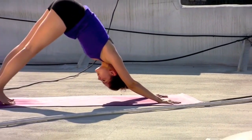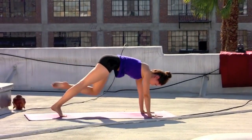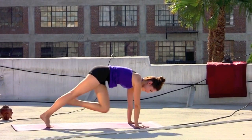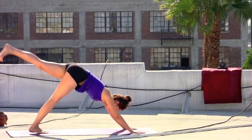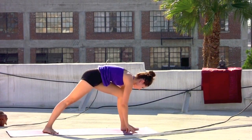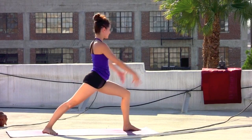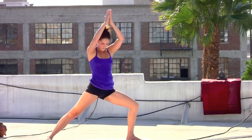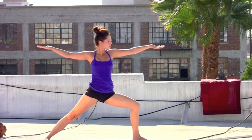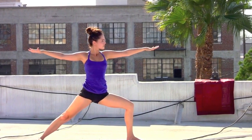Left leg rises as you inhale. Exhale, left knee to left elbow. Inhale, press the left leg back. Exhale, twist and cross. Inhale, leg extends. Exhale, lightly step through. Rise up — warrior one on an inhale. Exhale, hands to the heart, open up — warrior two. Spreading the arms away, gazing ahead over the left middle finger.